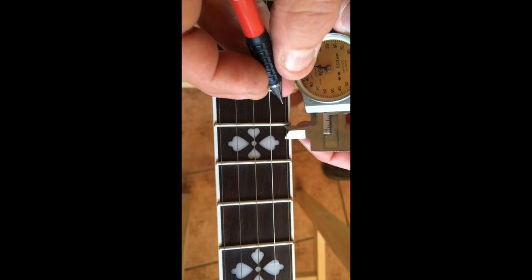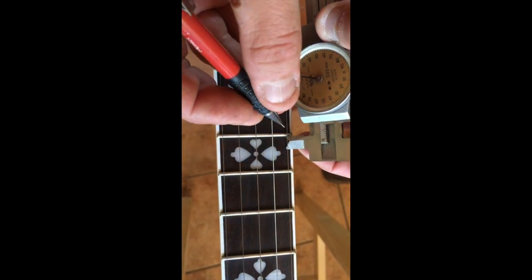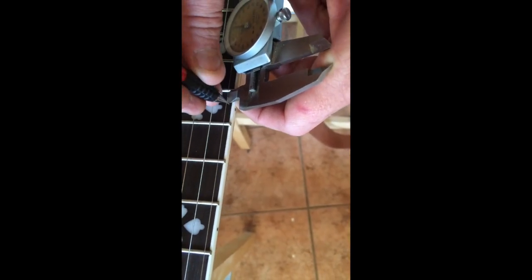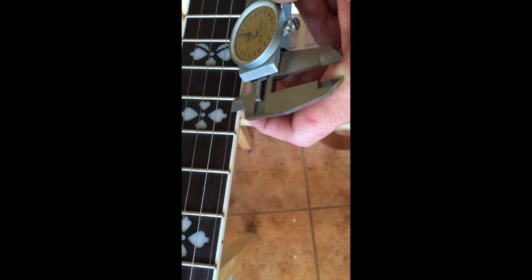We start out by marking where we want to put in the railroad spikes. For this we use the caliper, and we measured out two-fifths of the fret and made a little marking with a pencil.